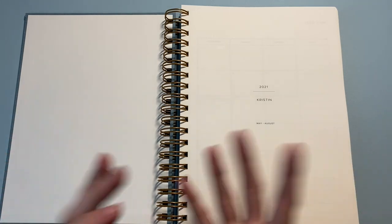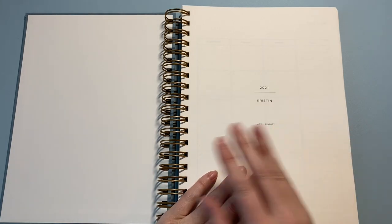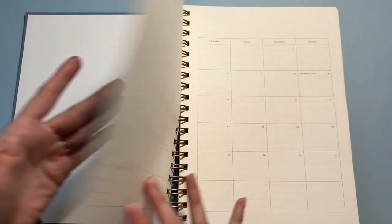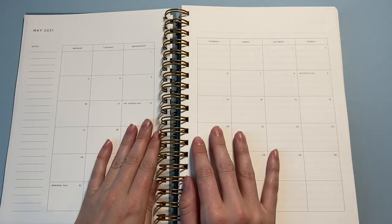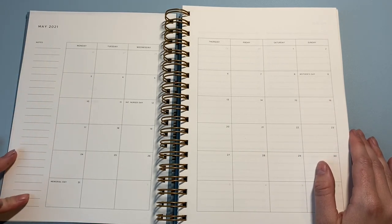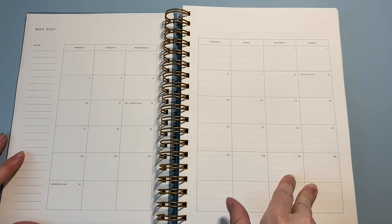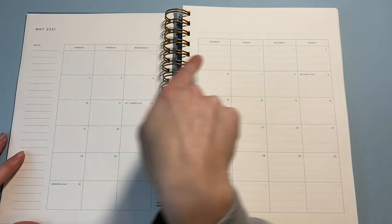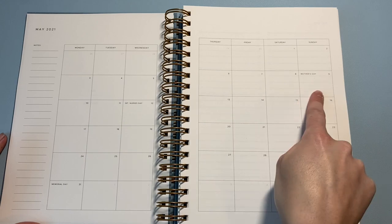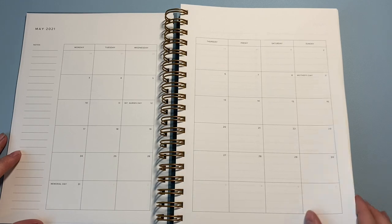I'm going to set up my planner today, and you'll be able to watch all of that. If you're only here for the flip-through, that'll be the first part. Every Golden Coil comes with a nameplate, and then you have your two-page monthly spread with a small space for notes. It's a Monday start, which I love — I love my weekends together. The previous and future dates are grayed out, and your current month is in the solid color. If you choose the holidays package, it'll include holidays in the monthly spread.